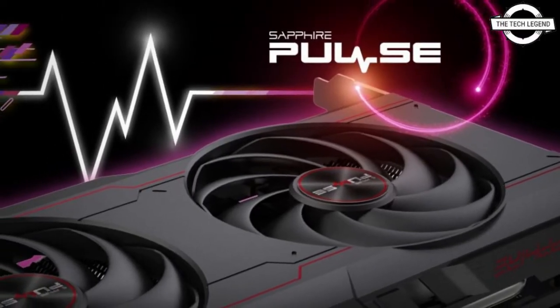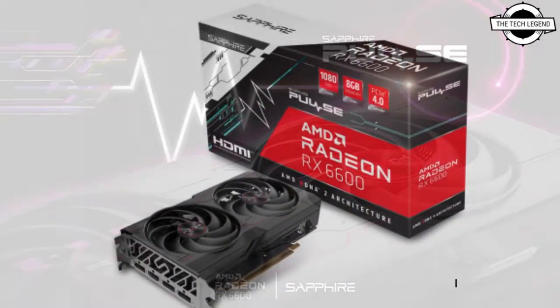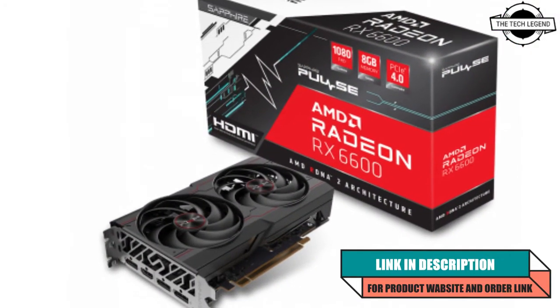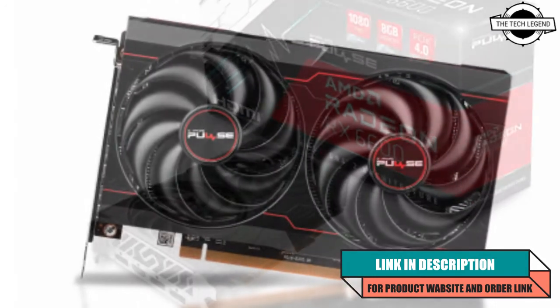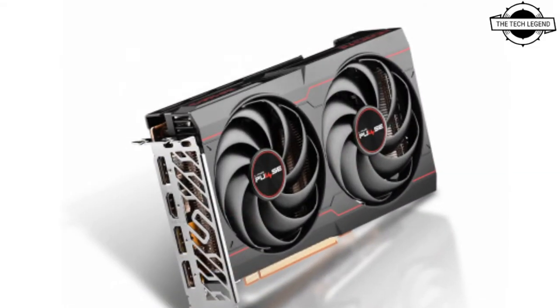Hello friends, welcome to the TechLizzen channel. Today I will talk about the Sapphire Radeon RX 6600 Pulse graphics card. Sapphire's custom Radeon RX 6600 Pulse non-XT graphics card has been listed online, and this is the first custom variant to get official features several weeks prior to launch.